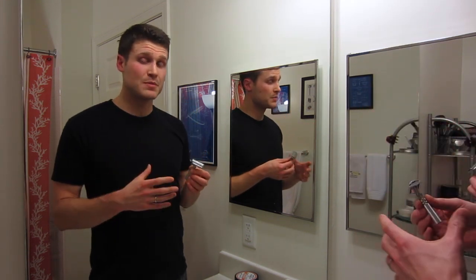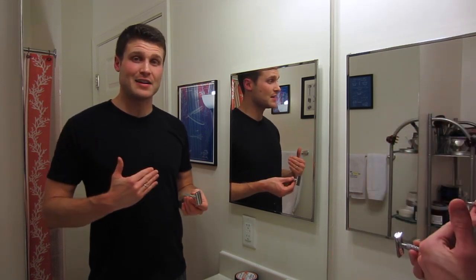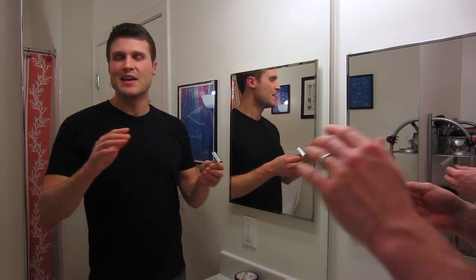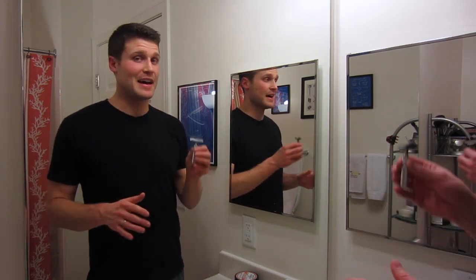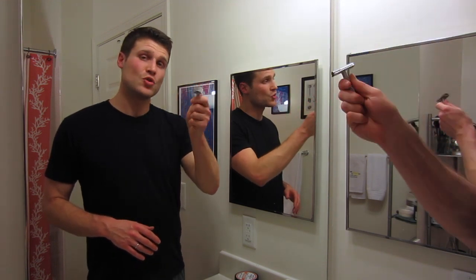It's a longer handle that it comes with, but I don't like longer handle razors, so I honestly just took a hacksaw to the end of this — spent 10 minutes, took it off, took a file to it, sandpaper — and I shortened it. You don't have to do that, don't worry about it. I just like shorter handle razors, so that's what I did and this is perfect for me. $20 razor.